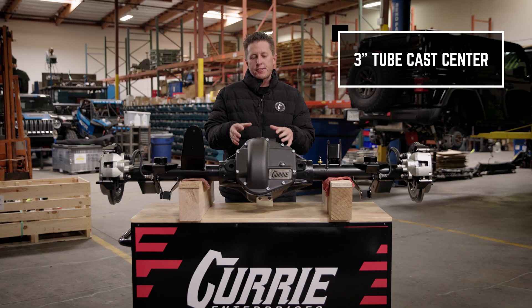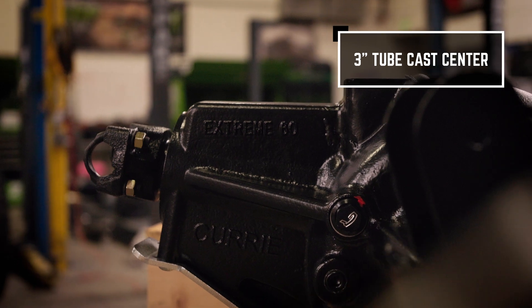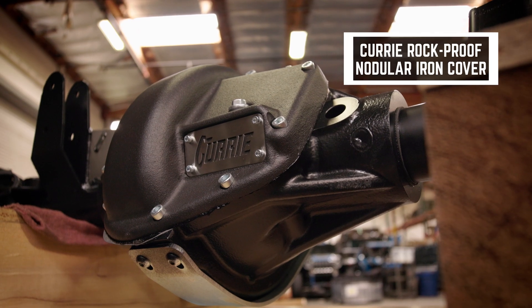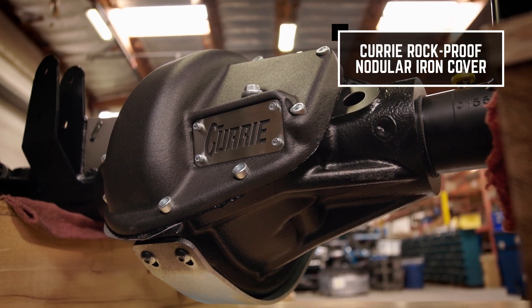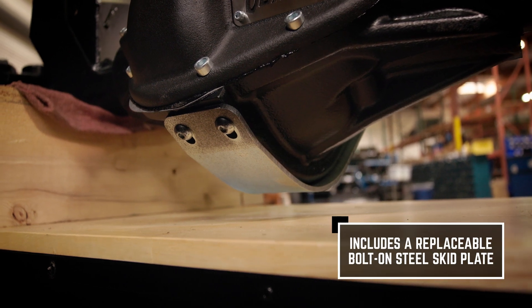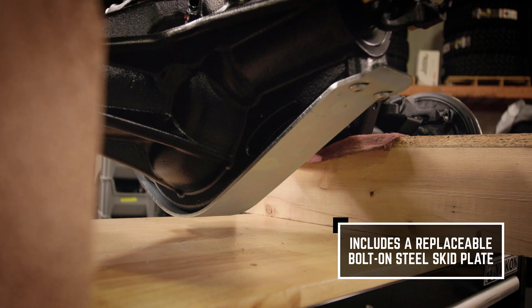Starting off is our Curry Xtreme 3-inch tube cast center. When we designed this, it has the rolled casting, meaning the cover is at a slant so that way when you're hitting rocks, you're not getting all the abuse on the cover — the bottom is taking it. On our bottom, we have a hardened skid plate. That's a bolt-on skid plate making it very easy to replace when it's damaged.